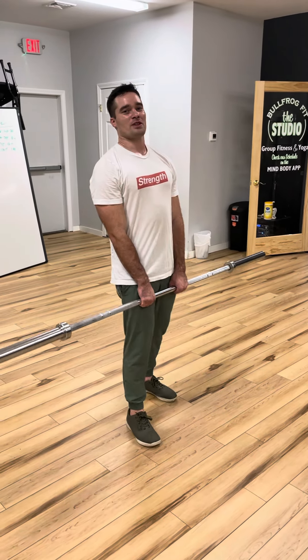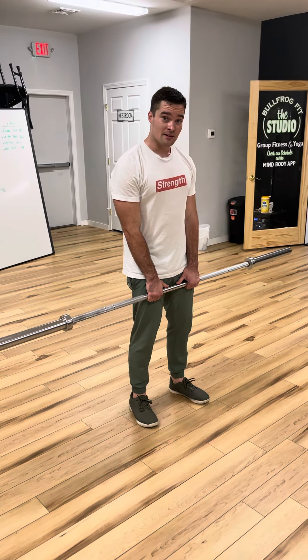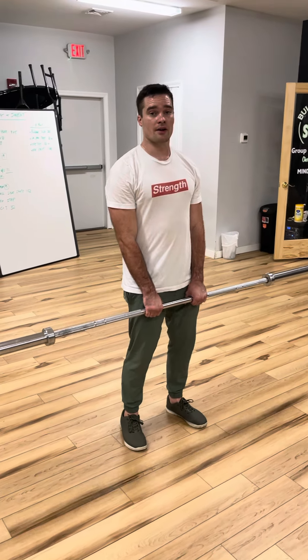What's up guys, Dr. Matt here. We're going over the barbell high pull today. Now if the barbell is too much weight, start with dumbbells. Start a little lighter.